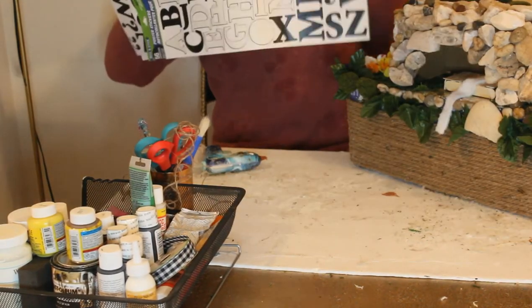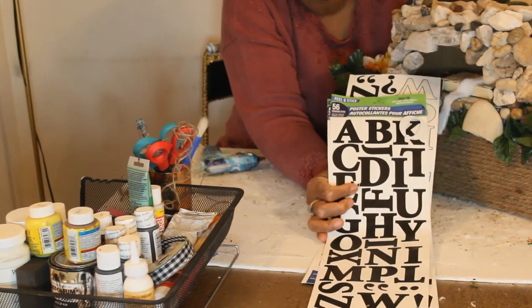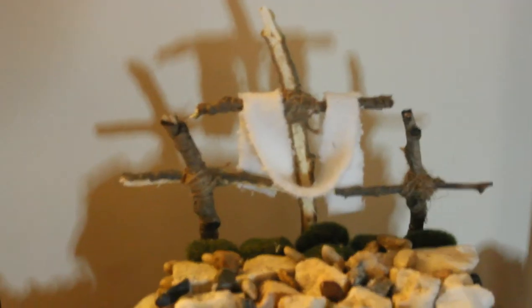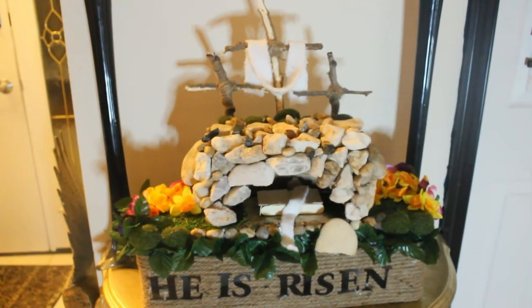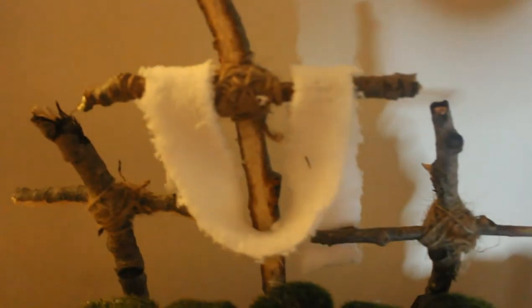You can get some sticky letters from any craft supply store — I got mine from Dollar Tree. Then you write whatever you like to write on your project.